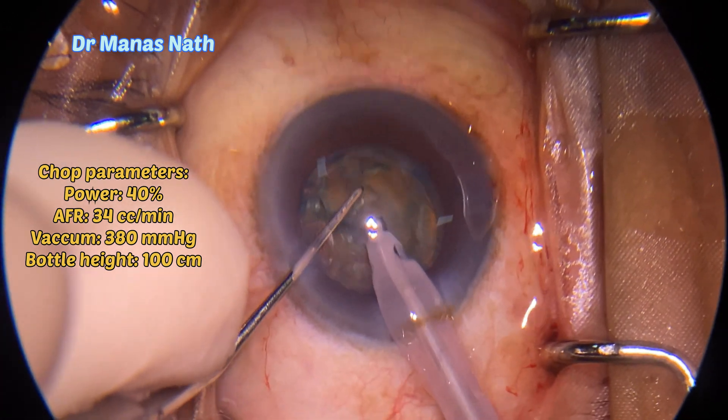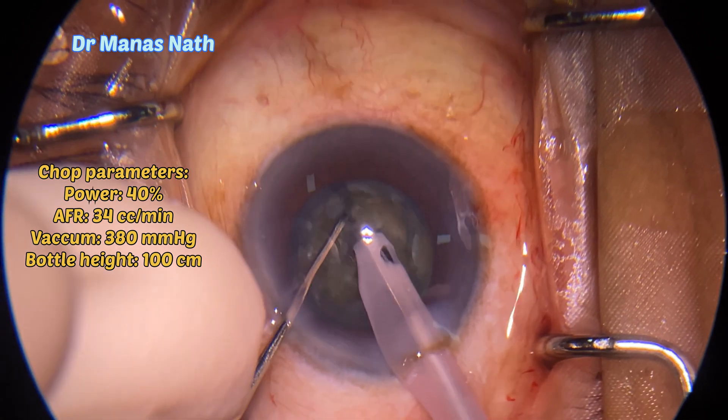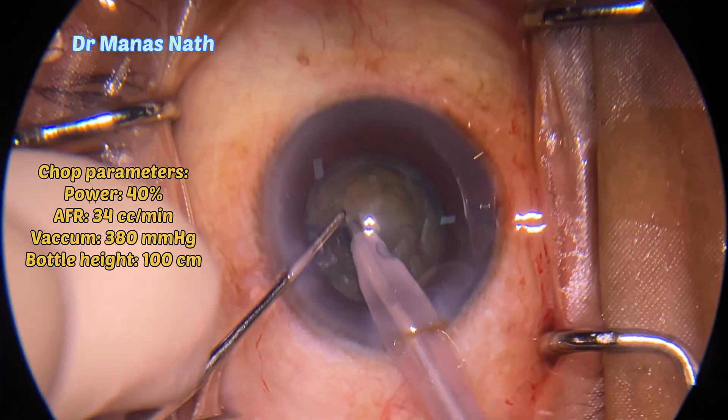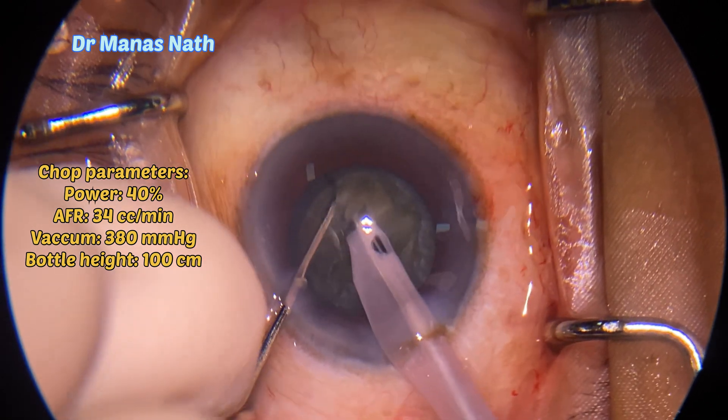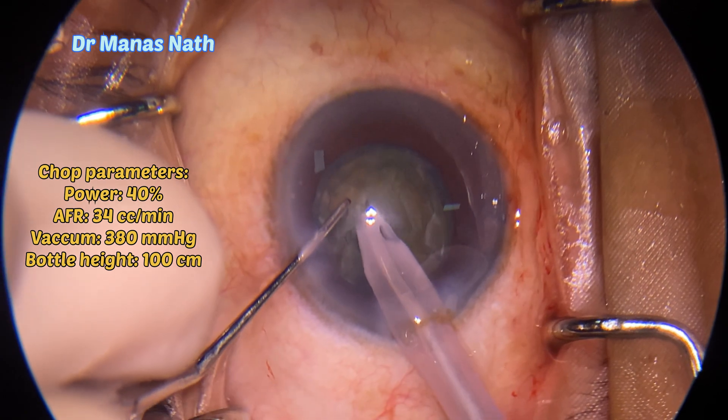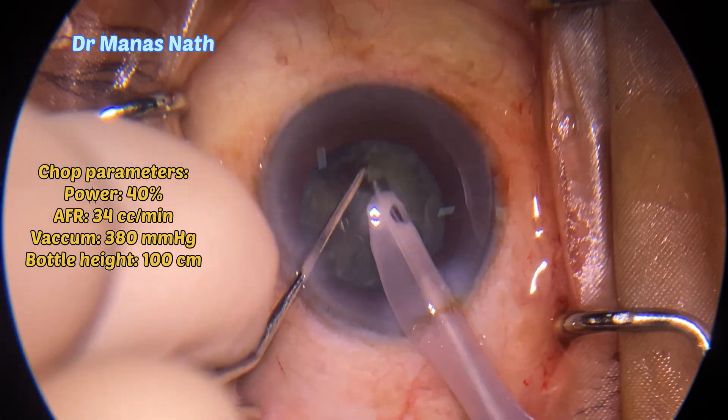As the cataract is on the relatively softer side, I have reduced the power, because too much power in the tip may impale through the nucleus and can pierce through the posterior capsule.